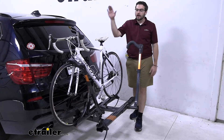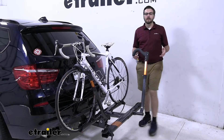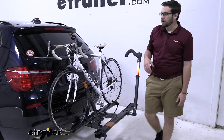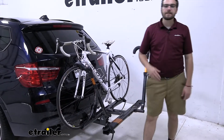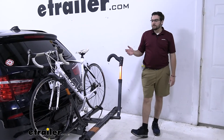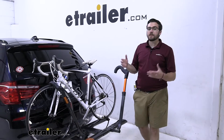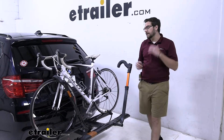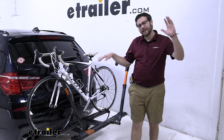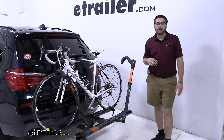One thing it's excellent for is carbon frame bikes. You guys can see we have a simple front-wheel holder here doing all the work of keeping our bike nice and secure on the back of our carrier. That's excellent because we don't have any frame contact, so we're not going to be damaging our carbon frames. And when you start dealing with frame-mounted options, you have issues with women's bikes, step-through bikes, and kids' bikes. We completely negate all that headache of adapter bars — all we need is one good wheel in the front.